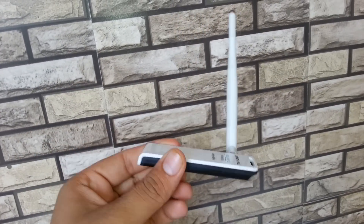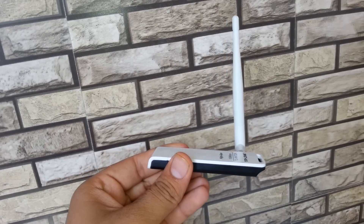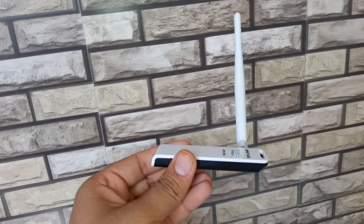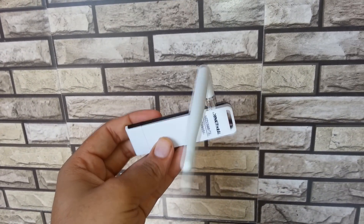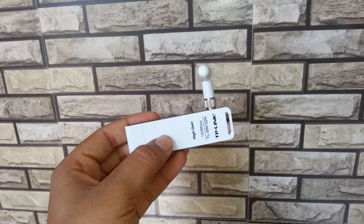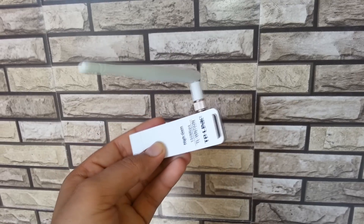From my experience it works maximum up to 70 feet if there are two or three walls, and if there is one wall then it works to a maximum range of up to 100 feet. So it is up to you.